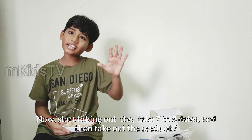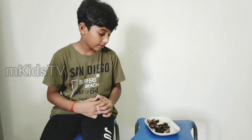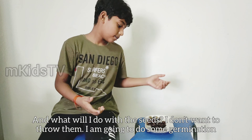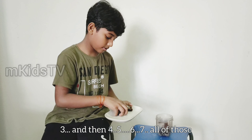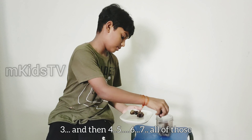Let's take seven to eight dates and then let's take out the seeds. Guys, I'm back — taking out all the seeds from these, and this is how it looks. What will I do with the seeds? I don't want to throw them — I'm gonna do some germination. Let's get back to our dates processing. So now the dates — I took seven dates, not eight. I thought it was too much. Let's get grinding. My mixing bowl again — you don't want to spill all of them and do it all again. Three, and then four, five, six, seven — all of them. And this much. I'll grind it and I'll show you later how it looks.